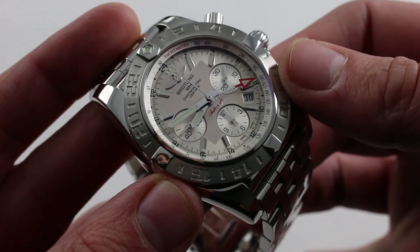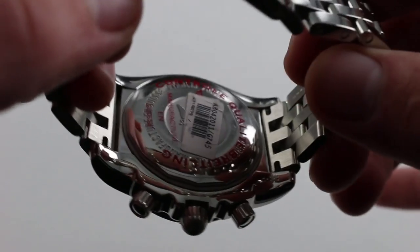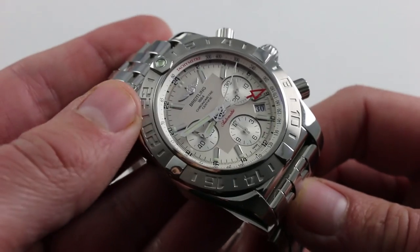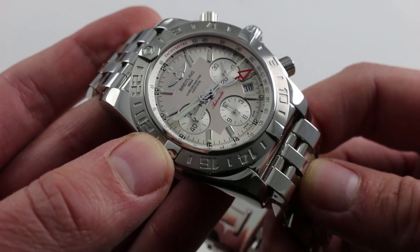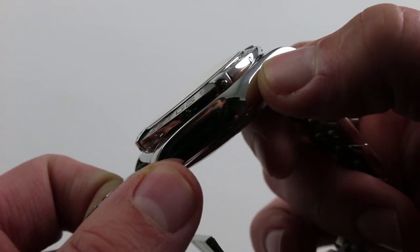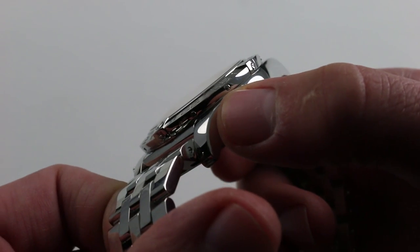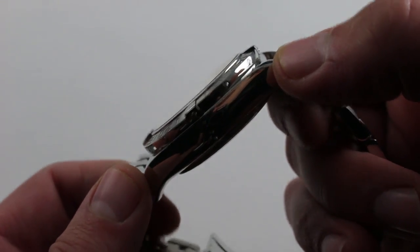Normally I would show you the case back, but on Breitlings they are solid case backs. One of the reasons that when these watches are water-tested by watchmakers, a special hard case setting has to be used, because the case is fundamentally incompressible — they are that tough. The watch isn't just tough in appearance; it is tough in fact. In addition to having incompressible cases, you can see how the bezel is held on by individual screws along its flanks. When you disassemble a Breitling for service, these have to be removed to detach the bezel — unlike any other watch I know of in the luxury class.